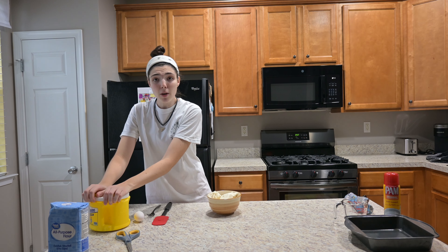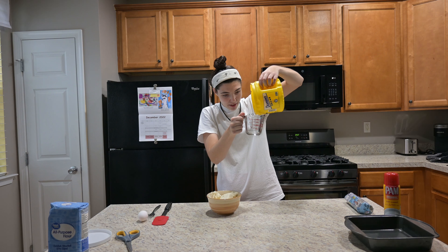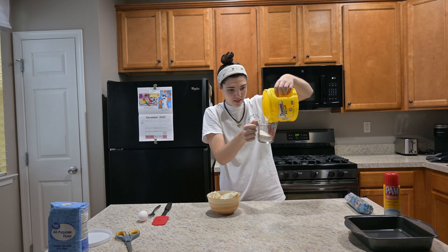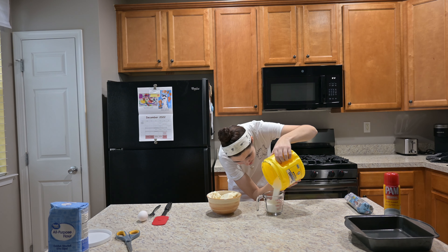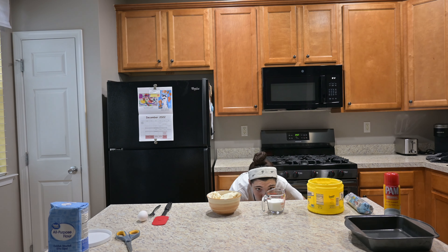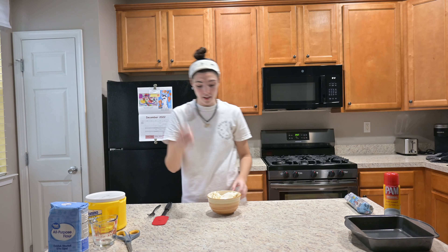We need half a cup of sugar. We're just gonna pour it in here like this — maybe this is a bad idea, but we're gonna do it anyway. Cream cheese, half a cup of sugar, and one egg.